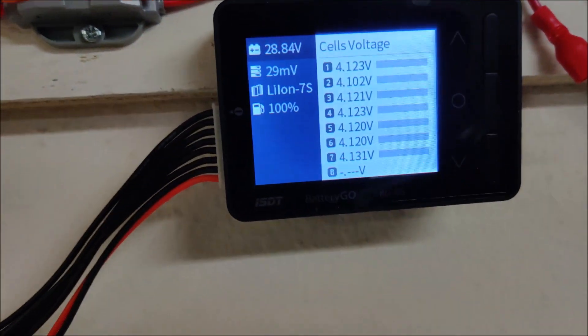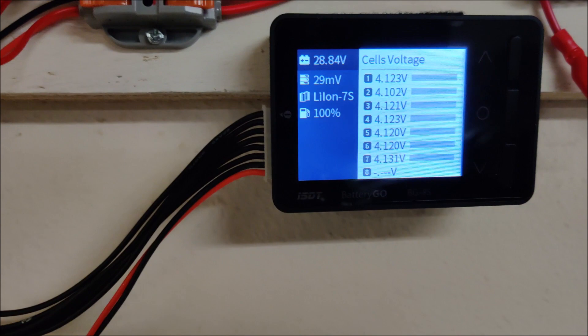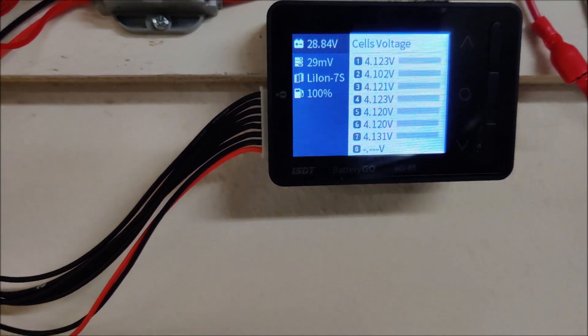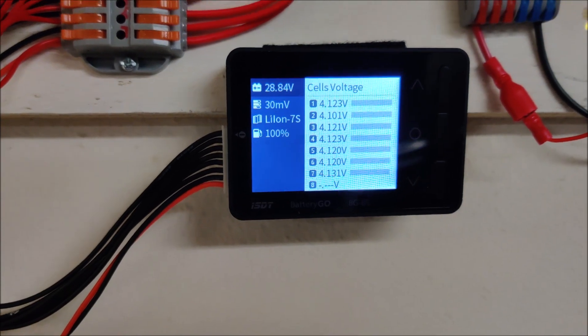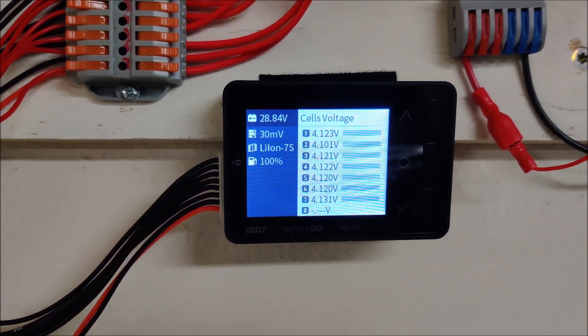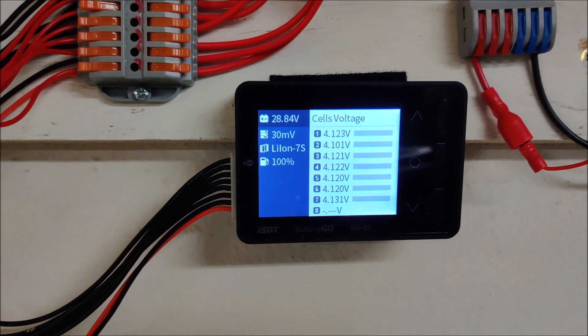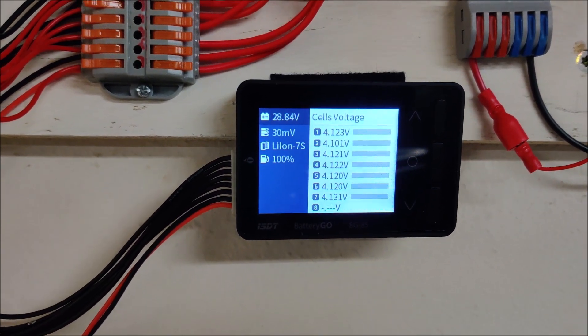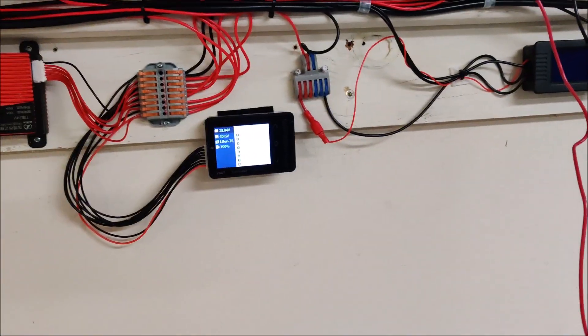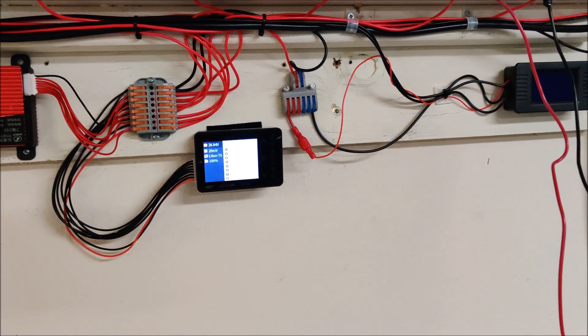It only has to go up about 0.02 volts, but that'll probably take at least 30 minutes at a couple of amps. I'll monitor it and wait till it gets to about 4.12, then disconnect the leads, click in the solar, and let the pack resume charging with the rest of the wall. Hopefully we've got this thing fixed.